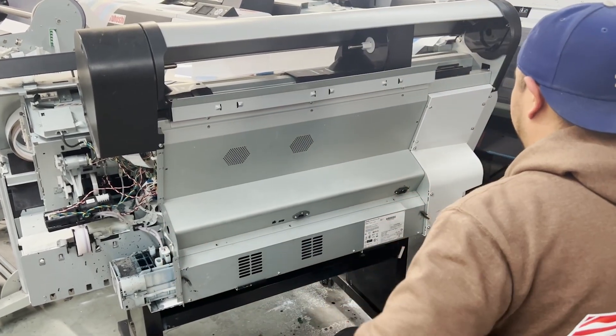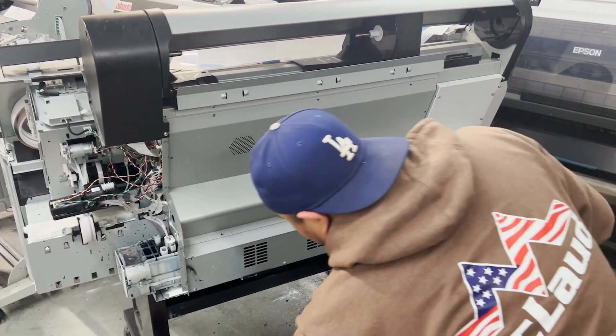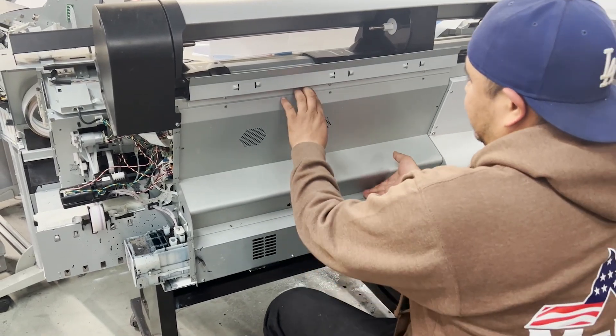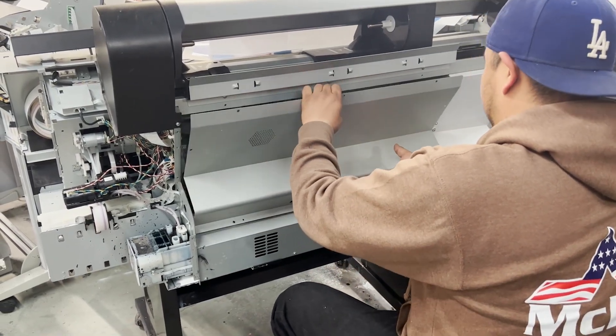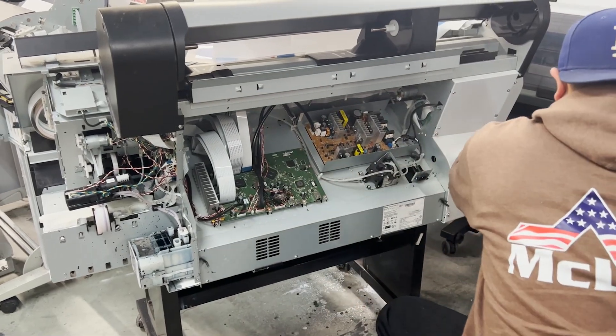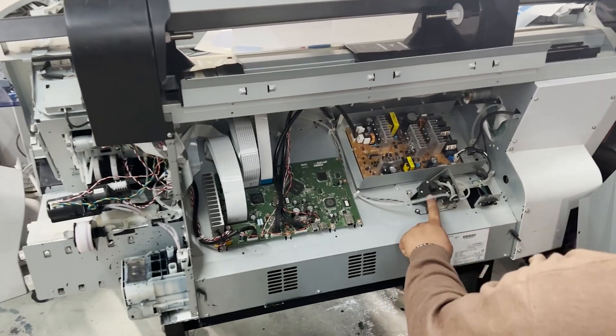Okay, now once we are done removing the screws, put them all in place together so you won't lose them. You're going to need a flashlight to look inside — sometimes it's dark, it's still going to be a little bit dark. So you remove it like that. This is the pressure pump; this is what we're going to remove today.